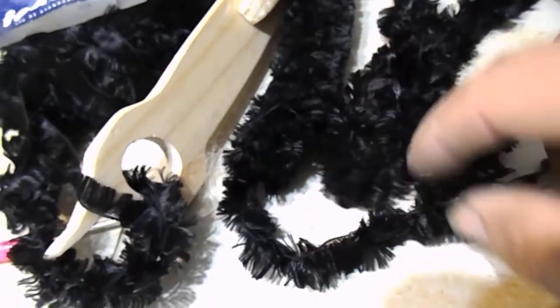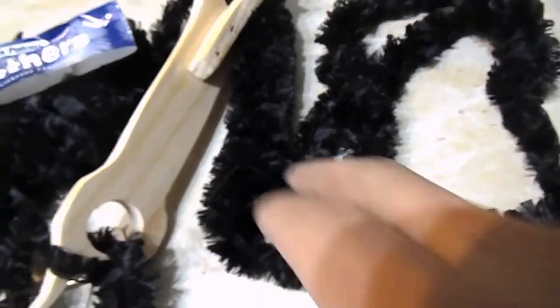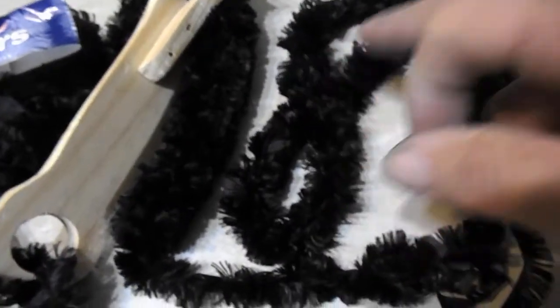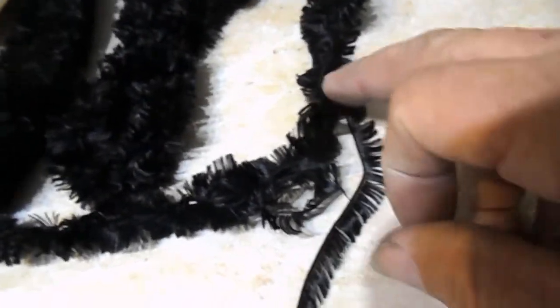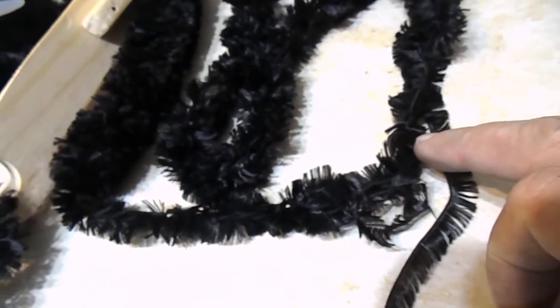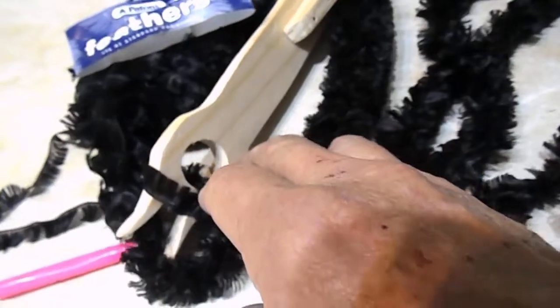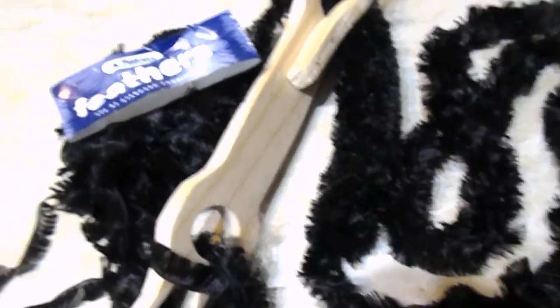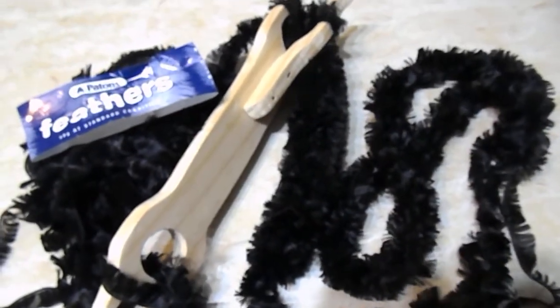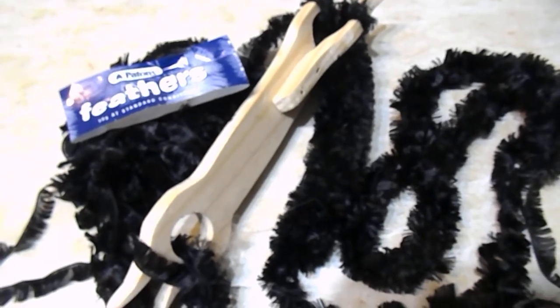But here you can see the three different results. This is going through the double, through the four end and through the two end. So if anybody's looking at using some feathers, this is what happens when you mix lucids with feathers.